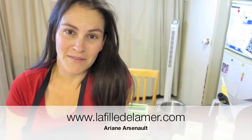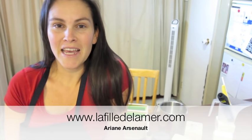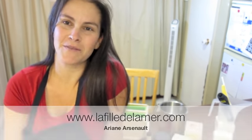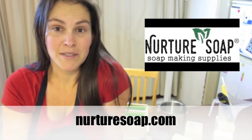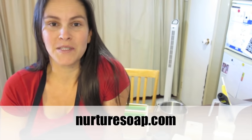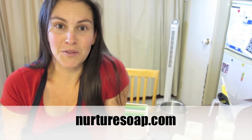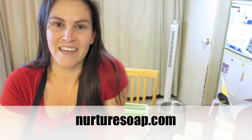Hi everybody, this is Ariane from La Fée de la Mer, a handmade soap shop in the Magdalene Islands, Quebec, Canada. Today I'm going to be making a Christmas melt and pour soap using some supplies from one of my favorite suppliers, Nurture Soap Supplies. Last year I received some equipment from Carrie, the owner of Nurture Soap, because I was supposed to attend a conference and she was my sponsor. The conference was cancelled, I had already received the supplies, and she offered to just give them to me, so I thought I would do a video to show her wonderful products and thank her.